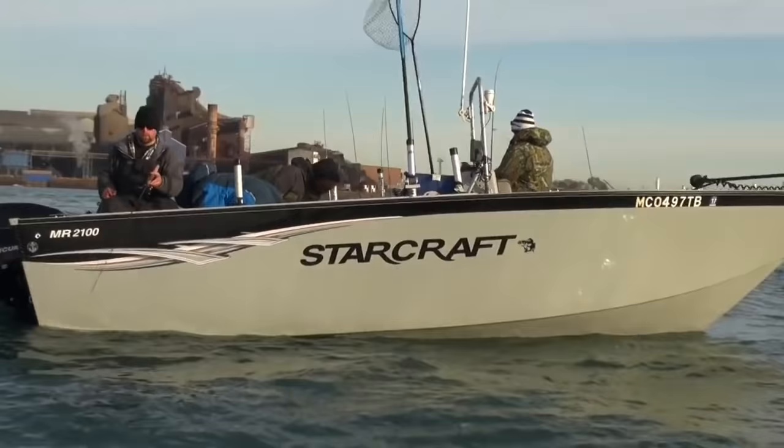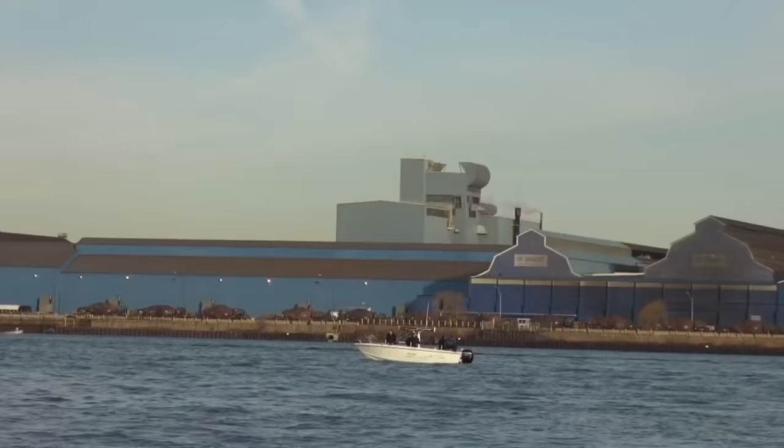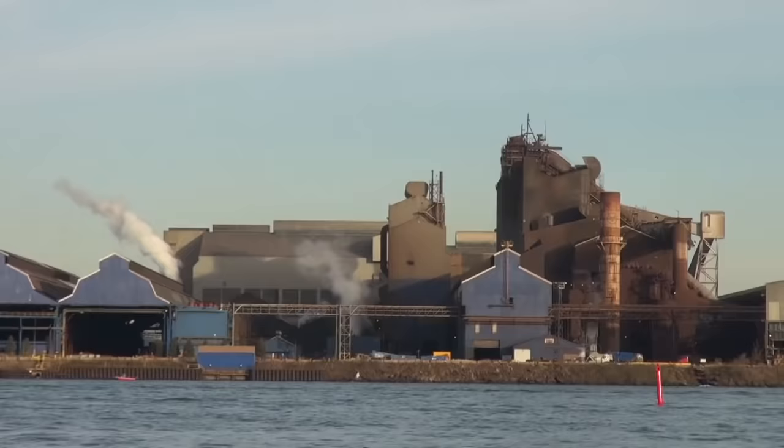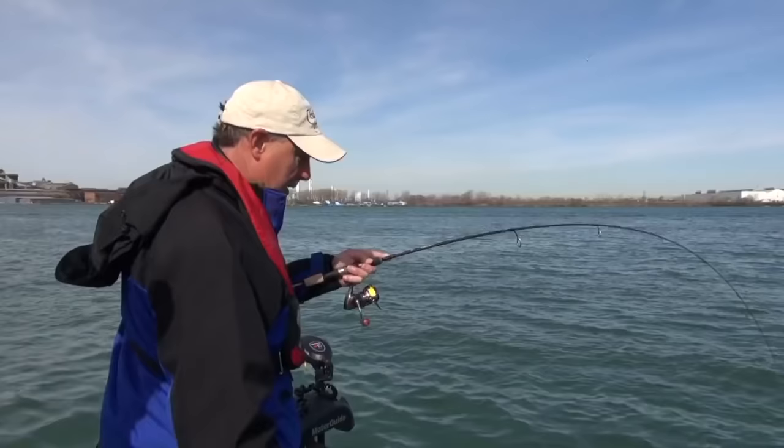The Detroit River is only about 30 miles long — it's one of the shorter rivers that you'll ever fish, and it's not exactly the most scenic either. Most of the river runs through some heavy industrial areas. But it more than makes up for what it lacks in scenery with high-quality fishing. In fact, quite honestly, this may be the best walleye river fishing you're going to find anywhere in North America.